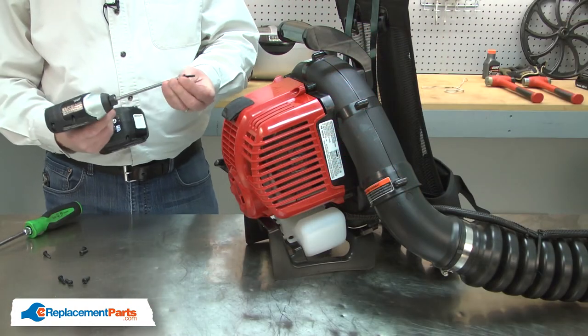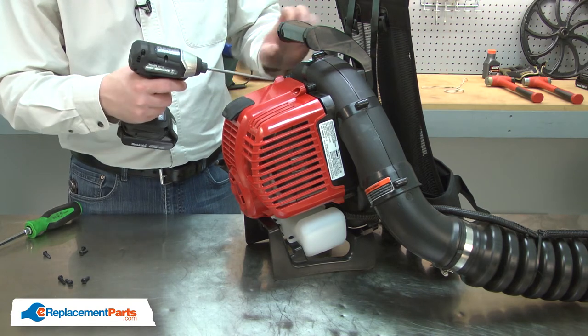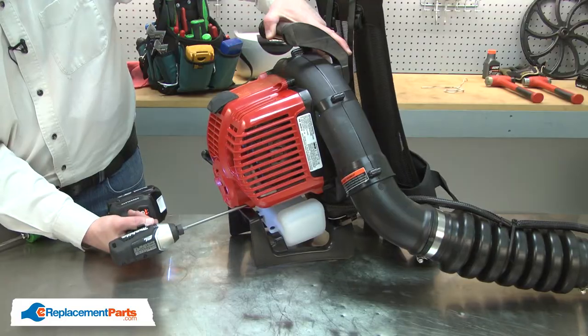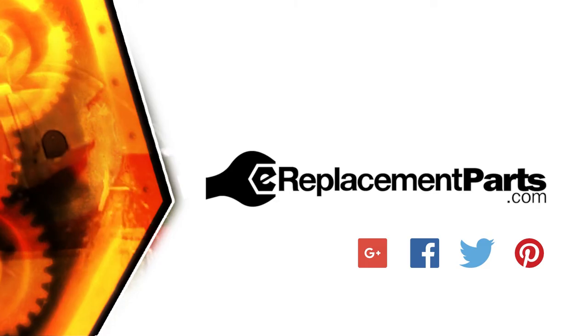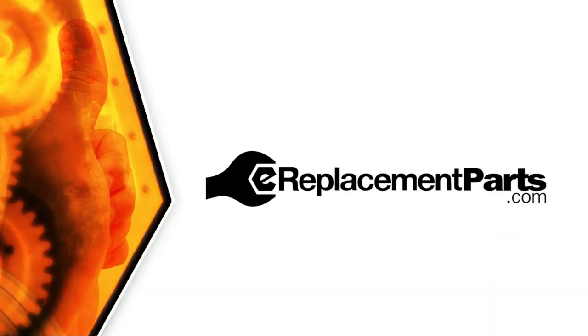And I'll secure the cover with the screws. Now you can install a new engine cover on your blower. Be sure to check back often for new videos and expert advice. If you found this video helpful, give us a thumbs up and leave a comment.